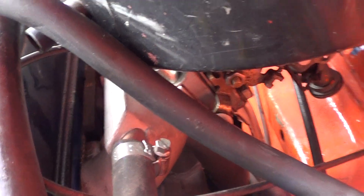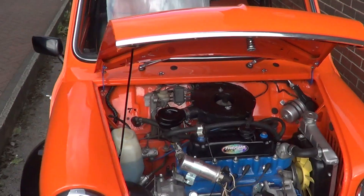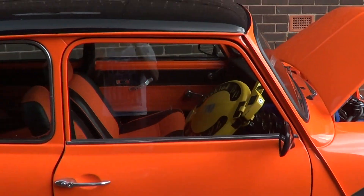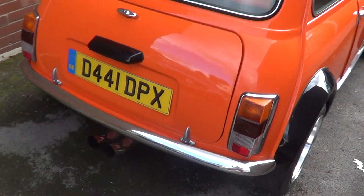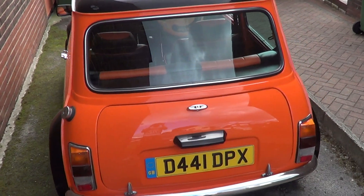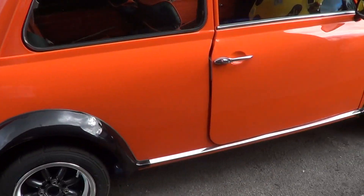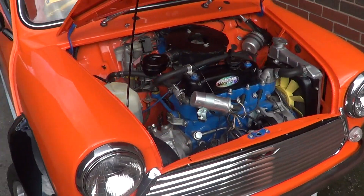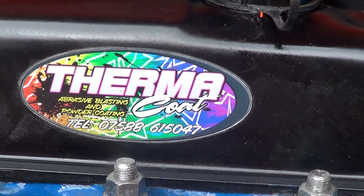Everything just totally restored. 12x6 wheels, wide arches, black roof, orange car. And it sounds mint — there you have it. Thanks for watching. Any quotes, any comments, anything you want doing on a Mini — it doesn't have to be a restoration, any Mini work — email me or phone that number. Thanks.